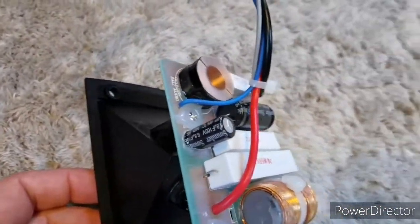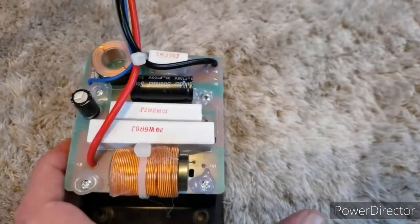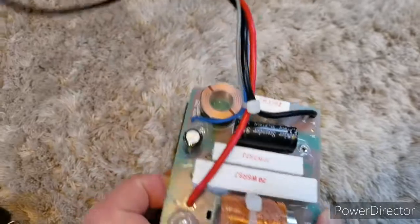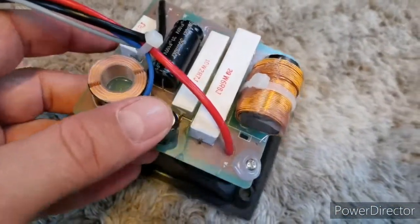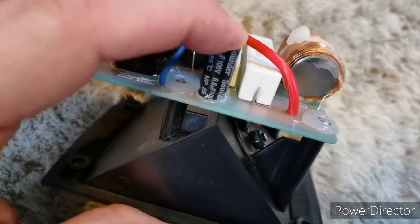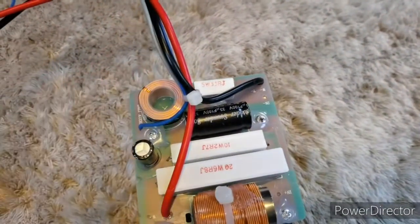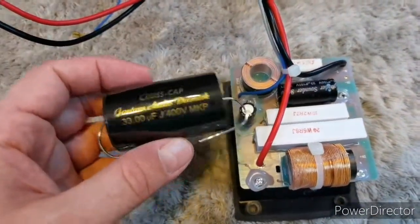The smaller capacitor needs to be desoldered from the board, and I think I will just cut out the bigger one. They are glued with hot glue to the board, but as you can see it doesn't hold much after a couple of months, so it shouldn't be a problem to get them out.